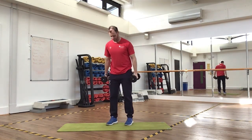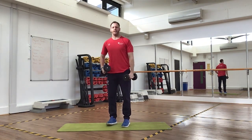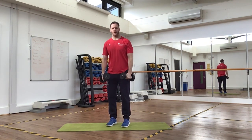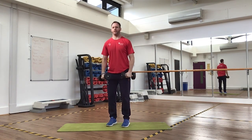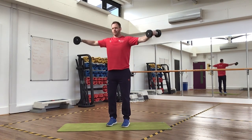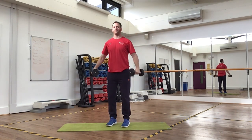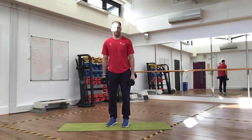Once you've done 15 reps, go straight into a lateral raise. Feet shoulder-width apart again, engage your core, slight bend in your elbow. Come up to shoulder height, then slowly back down. Make sure you control the downward movement — don't just let gravity take over. Do 15 reps of lateral raises, then rest and repeat the process.